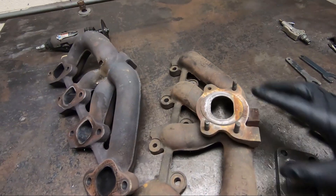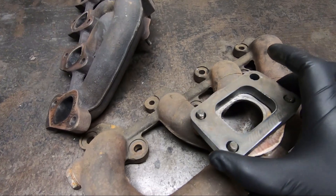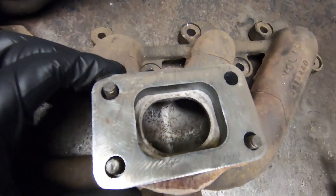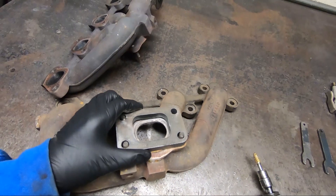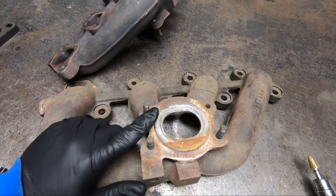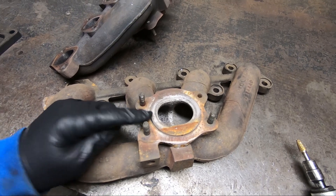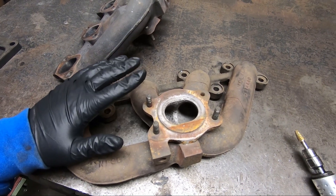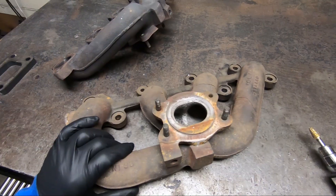The other thing you'd have to change is this opening here — it's much bigger on a T3. Here's a T3 flange; you can see the difference: the bigger stud holes and the difference in the port. This video we're not going to focus on that — that's just straight machine work. It's an option we do here at the shop; I'll have a link in the description for that service. You can send your manifold in and we'll convert it to T3.